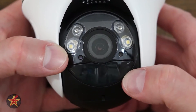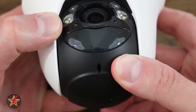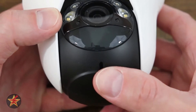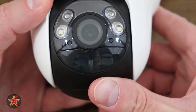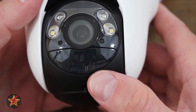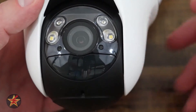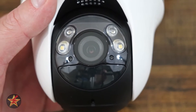The PIR sensor is a heat-based motion sensor needed for all battery-powered cameras. What I like about this is as I move the camera, you'll notice that the PIR sensor follows the ball head. That's important because you want the PIR sensor pointing at whatever the camera is looking at so that it has a better chance of triggering.